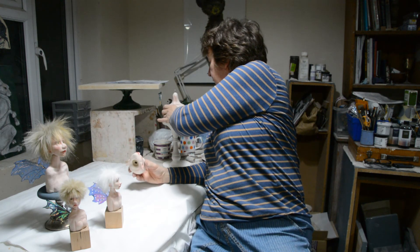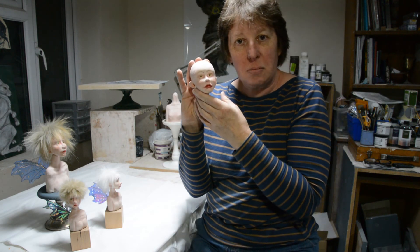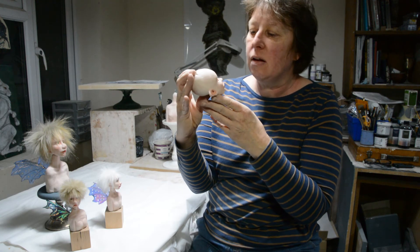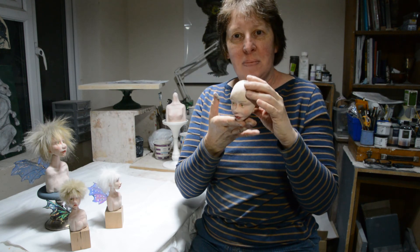Here is her lovely head — I haven't decided what wig I'm going to give her — but she will be able to be seen in all her glory by Friday. See you then!